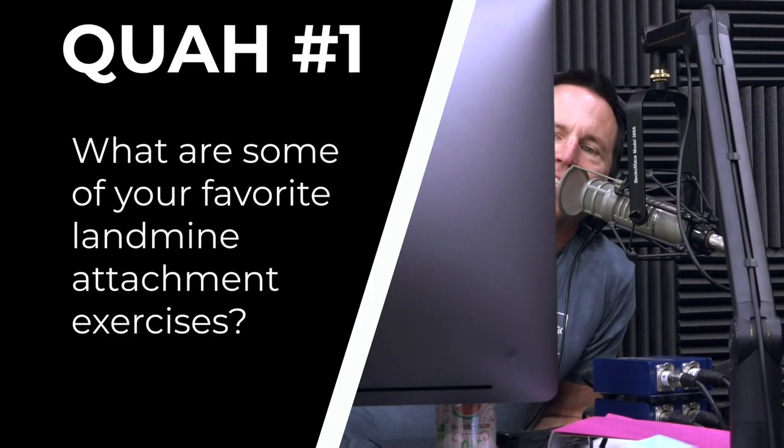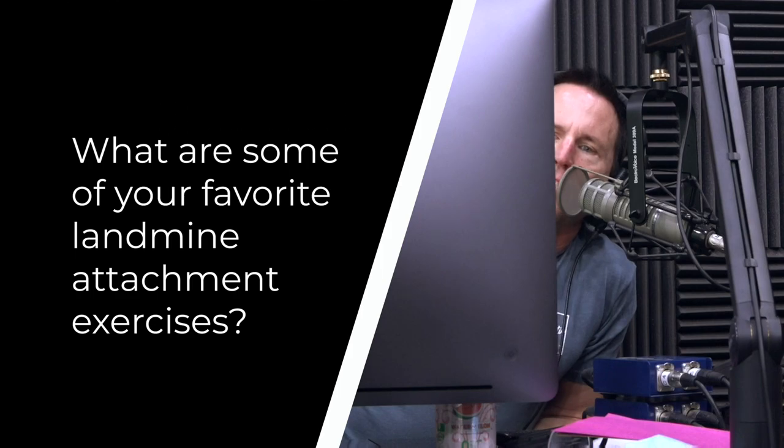First question is from Grant Satterthwaite: what are some of your favorite landmine attachment exercises? The landmine is a great piece of home gym equipment. For listeners who don't know, the landmine is typically anchored on some weight plates and you put a barbell in it so it moves in any direction. One end of the barbell is anchored at the bottom and the other part stands up. They also have attachments for squat racks now, which are pretty convenient.